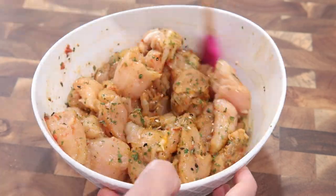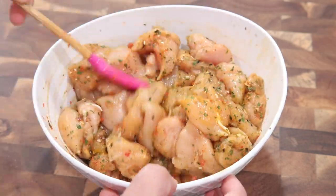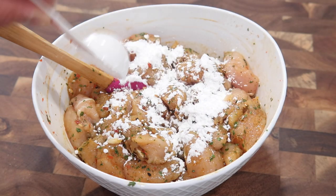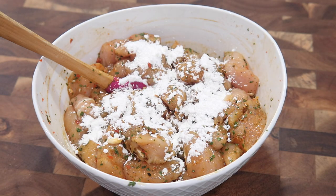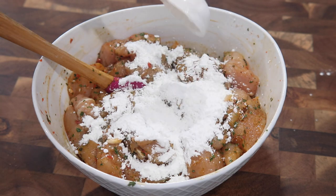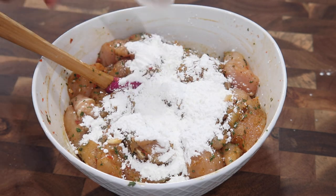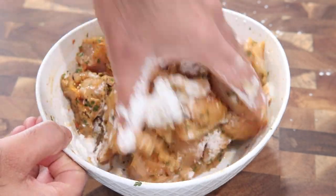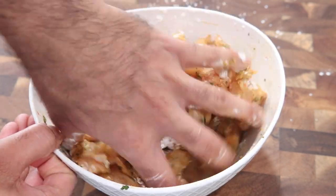If you prefer fresh ingredients over dried spices, feel free to use those — the dried version is just quicker. Once everything is mixed, top it off with cornstarch. The cornstarch gives a very crispy exterior without making it too thick or heavy when frying. Mix everything up well and we're ready to fry. All ingredients and measurements are listed in the description box below.